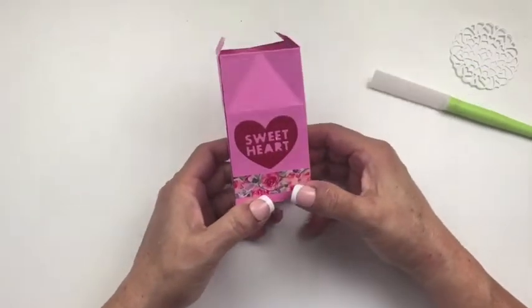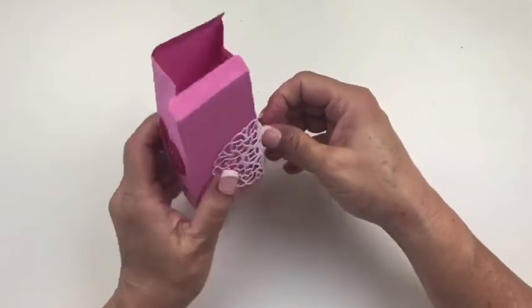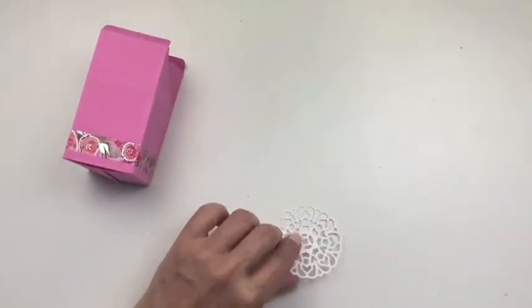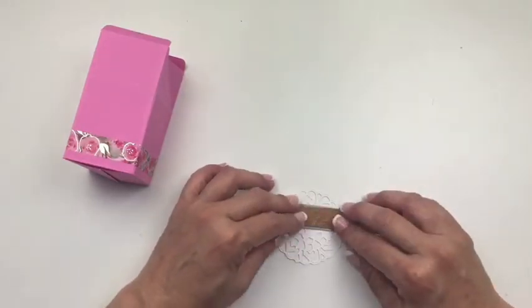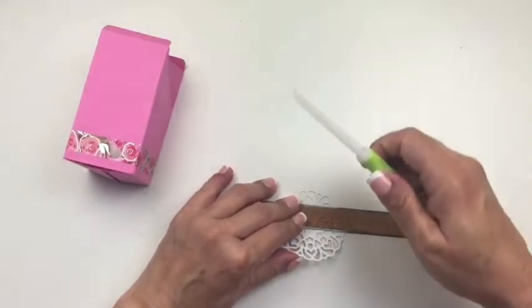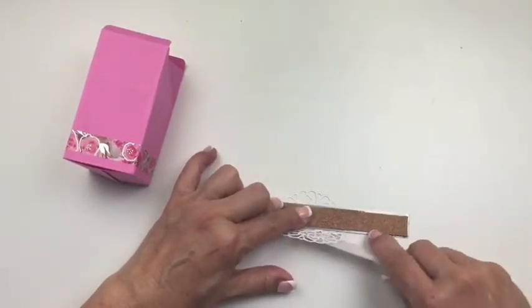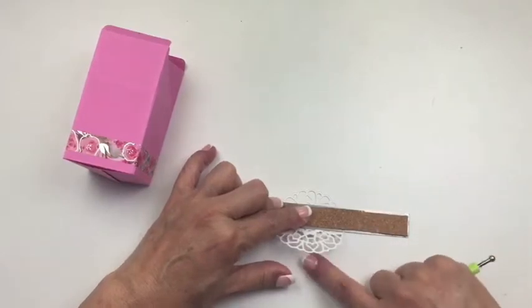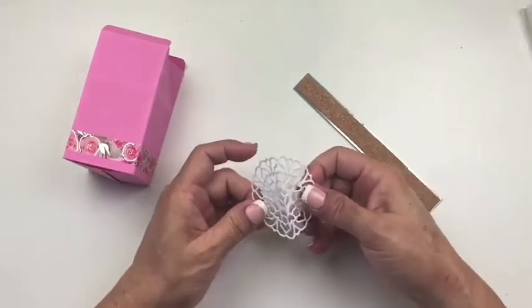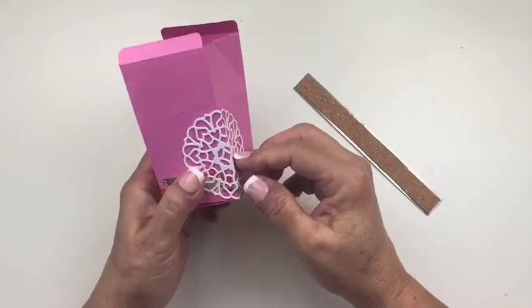So now we have the sweetheart on. Then what I'm going to do is fold the doily so that it wraps around — I just wanted something a little bit different. I'm going to hold a ruler on the doily and you can actually do this with your burnisher: hold the ruler down and start the bend with the burnisher. That gives it a nice hard edge. There's our doily and we're going to add it overlapping there, just for a little more decoration.